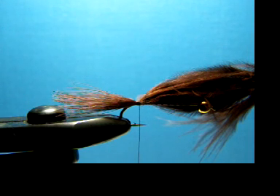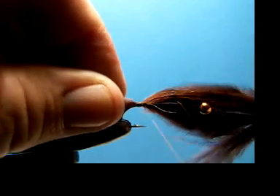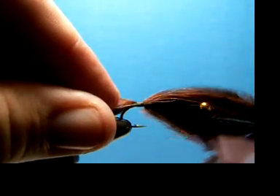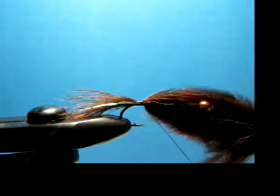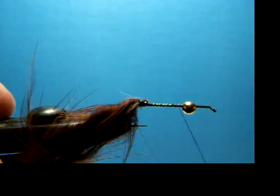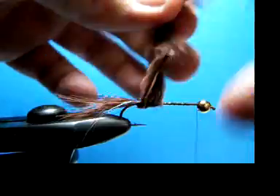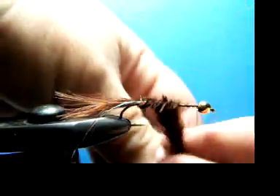First, what I want to do is tie in the rib. This is just regular pearl flashabou — the same stuff you'd use for all kinds of other flies. Get that in there and let that trail off. What I'm going to do is just loop that back around like that so we can tie it, then move it all the way up to the front and just take it around.